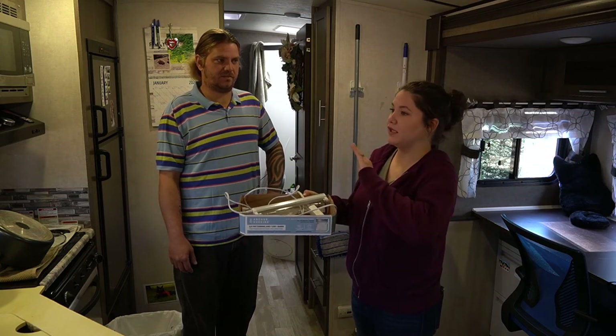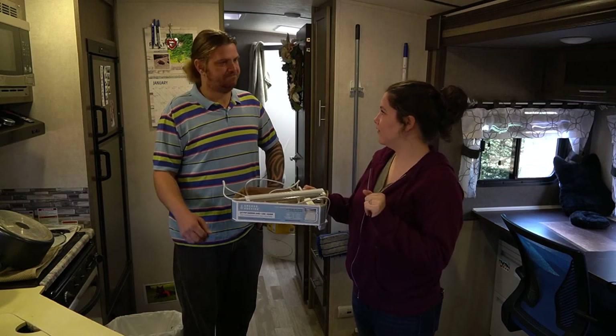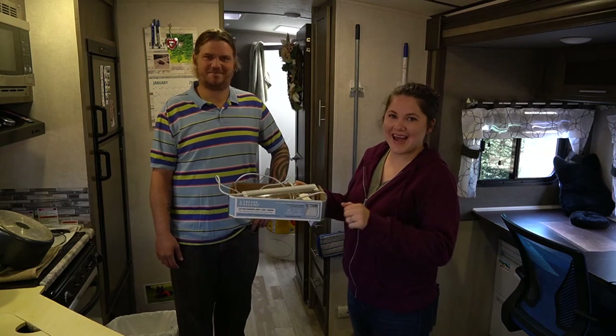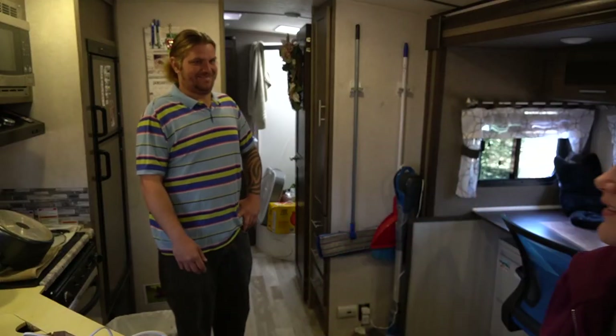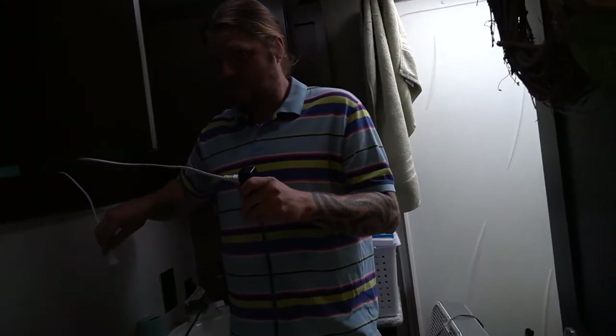Do you think UVC is more effective than vinegar, bleach, or peroxide? I use those steps no matter what, so probably clean everything really well first and then use UVC to get into all the nooks and crannies and kill everything. Sounds right. Okay, that was John, UVC expert — any last words about UVC? No.